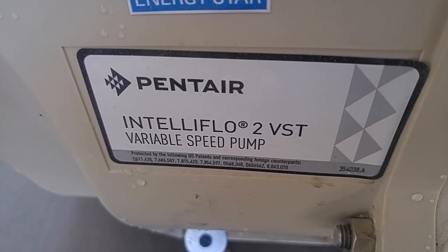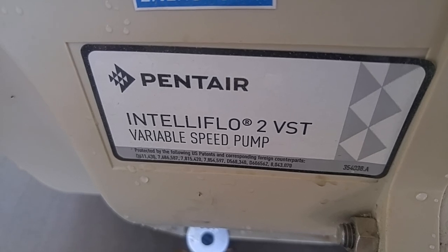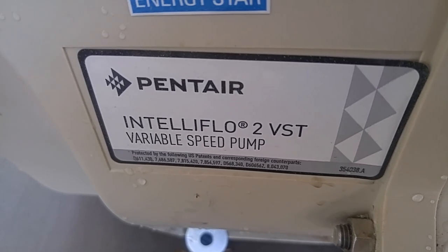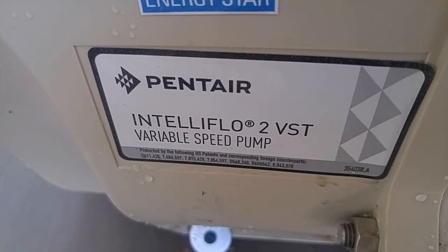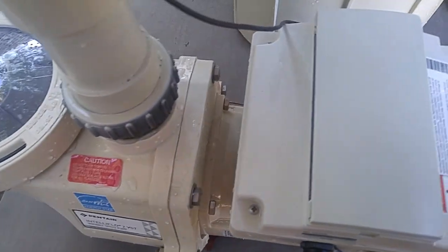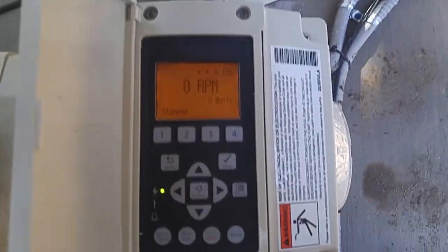Hey, this is John the Pool Expert. I'm going to show you a new video on the IntelliFlow. This is the IntelliFlow 2 VST variable speed pump. This is the updated version of the IntelliFlow pump — it is new for 2016.